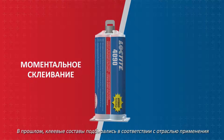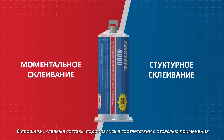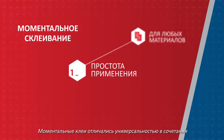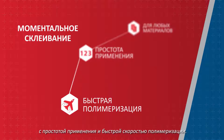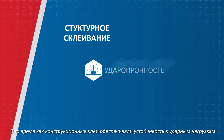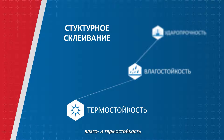In the past, the industry application dictated the adhesive product that had to be used. Instant adhesives gave you substrate versatility with ease of use and a quick cure, while structural adhesives provided impact, moisture and heat resistance.